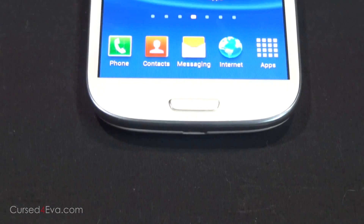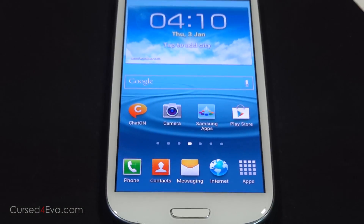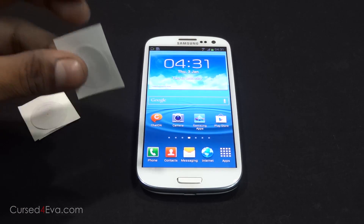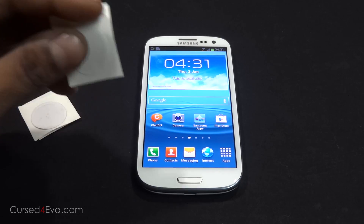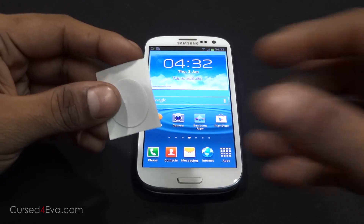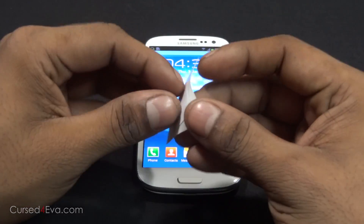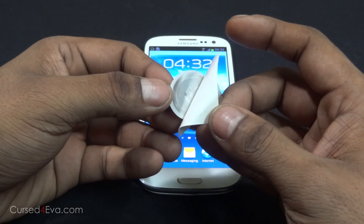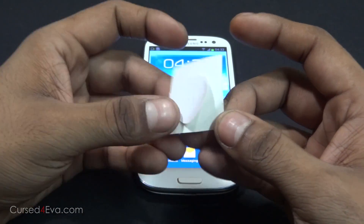NFC is also compatible with passive RFID infrastructures, and that is where the NFC tags come into play. The tags used in this video are the Mifare Classic 1K. They have about 700 bits of usable data and you can just peel them off and stick them onto almost any surface you want. They're circular.